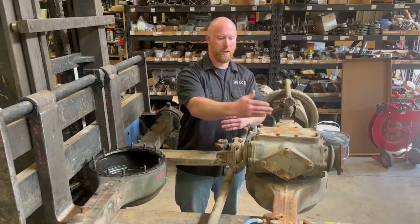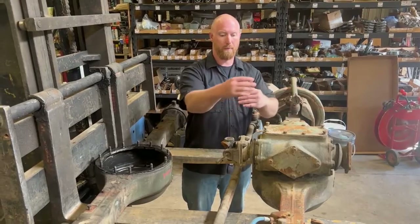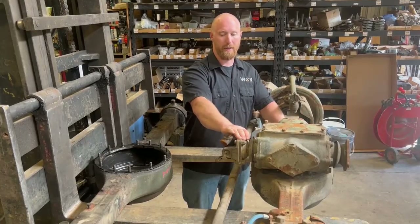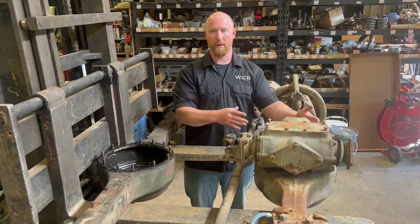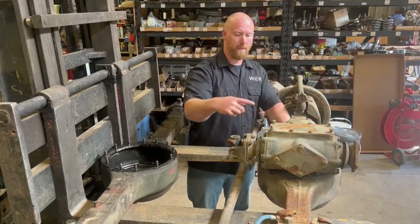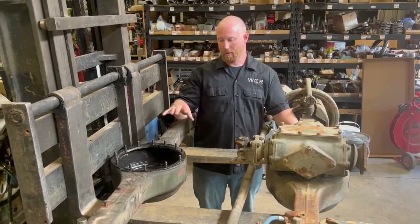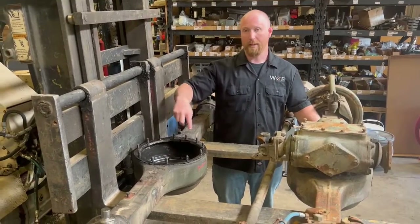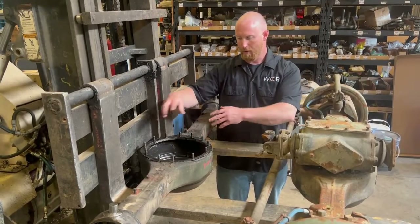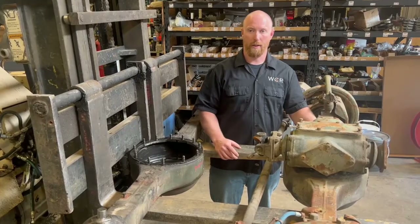There are a couple of issues you'll run into if you go to rotate this center chunk 180 degrees. One thing you don't have to worry about is that if you do flip it, the differential will still drive forward - it doesn't cause the differential to drive in reverse. The way the two and a half tons are set up, no matter which way this is facing, it will still drive the differential forward. The issue is that this ring of bolts here isn't symmetrical, so when you go to move it around, a bunch of these bolts won't line up.